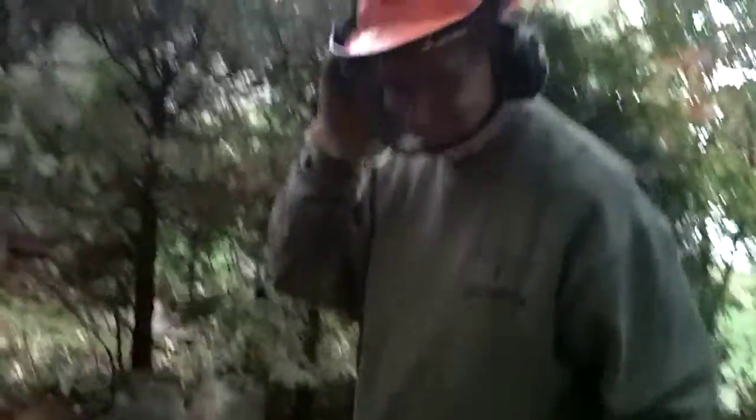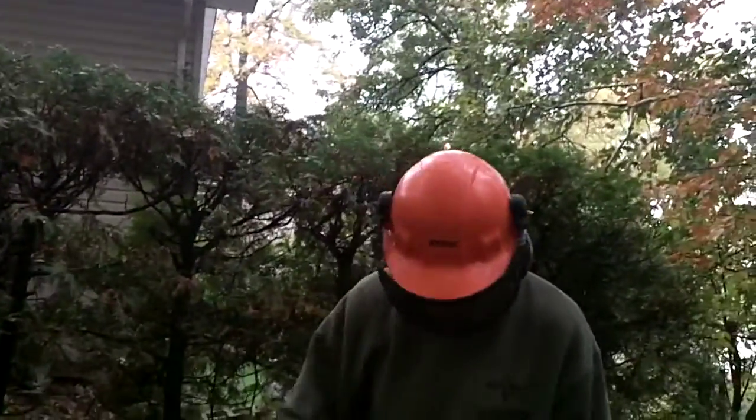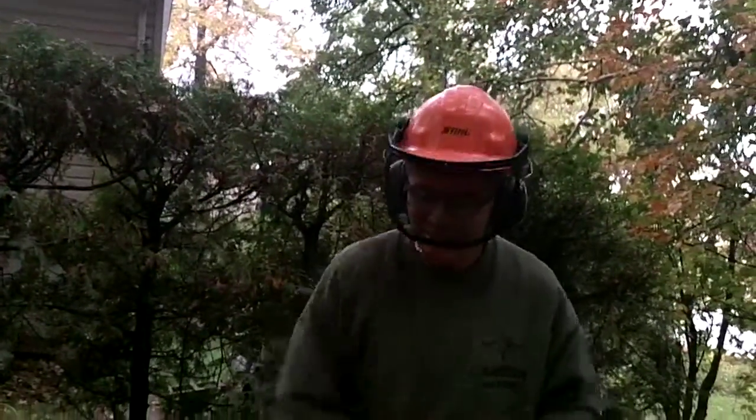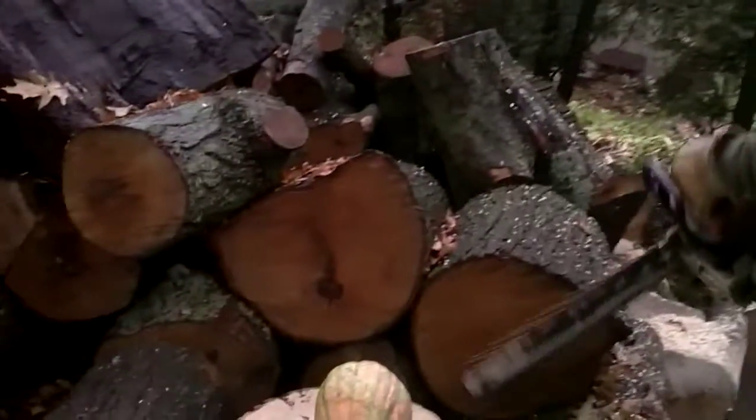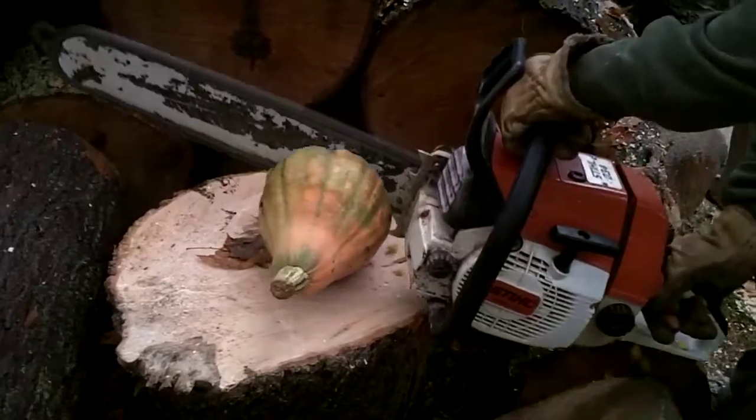You want that cut in half? Yes sir, if you don't mind. Is there a reason for this? Mary's going to cook it. It's supposed to be cooked in the oven. Thank you very much, sir.